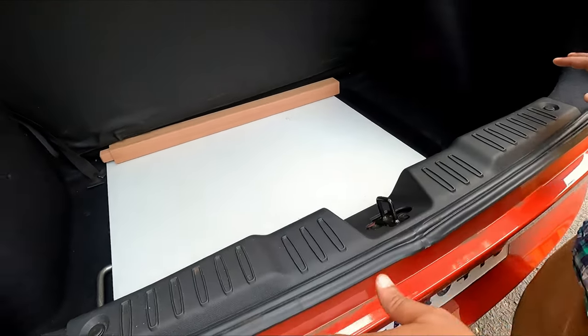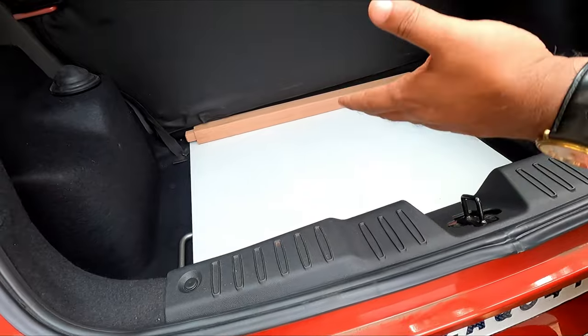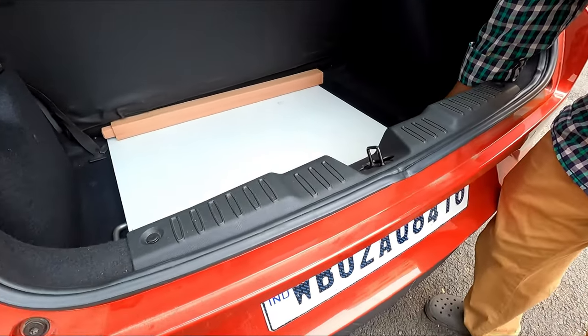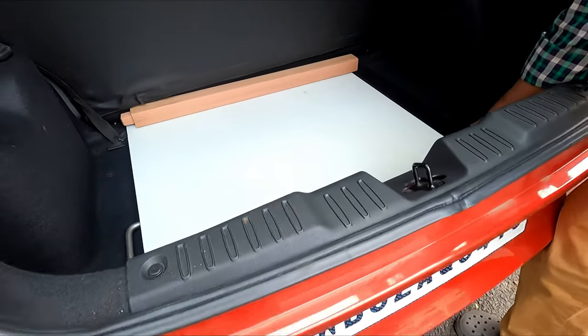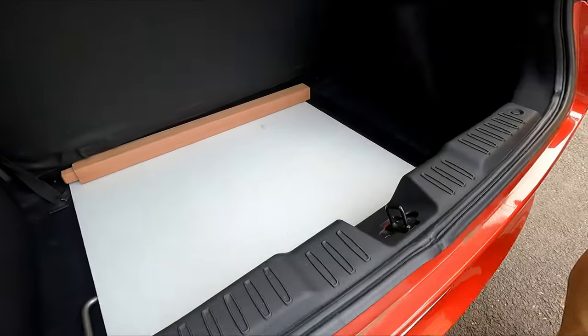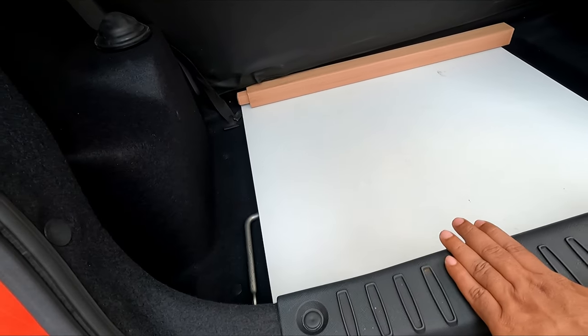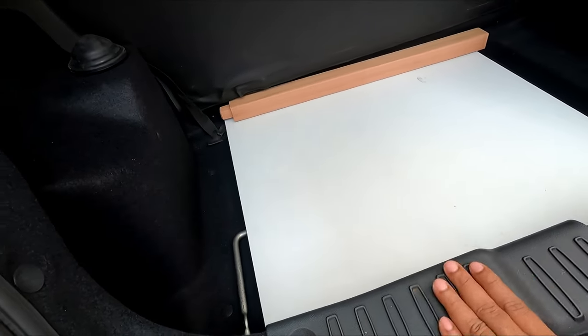There will be no loss of space — the entire boot area will remain the same, with only a few millimeters of thickness taken up. This is very economical and very handy; you can use it anytime. The table rests on this surface so there is no worry about scratches or anything.